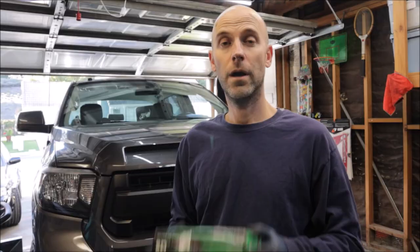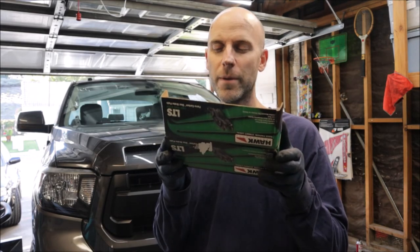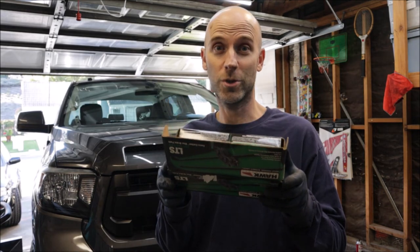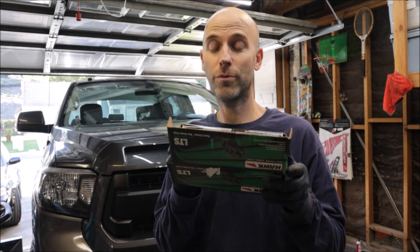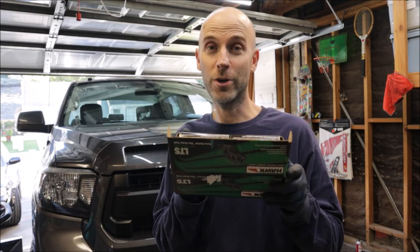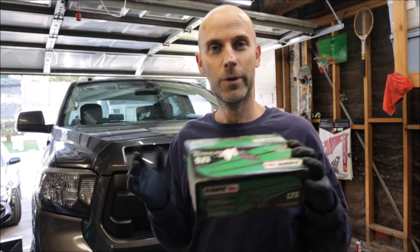Good as new, if not better. One thing I really would have liked to do in addition to the pads and rotors would be to go stainless steel lines and bleed the entire system with new brake fluid — I don't have the time today, but I might come back and do it later. Notable mention: bed in the brakes properly according to the brake pad instructions. Make 6 to 10 brake engagements from approximately 30 to 35 mph with moderate pressure without coming to a complete stop, immediately followed by 2 to 3 more brake engagements from 40 to 45 mph with hard pedal pressure without coming to a complete stop. Do not drag the brakes — allow about 15 minutes for the brake system to cool down.